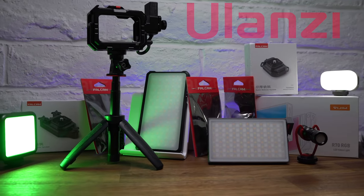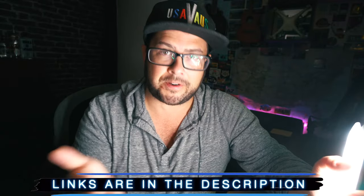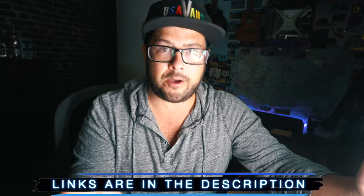Ulanzi sent me a ton of gear to play around with and share my experiences with you guys. Since they have a variety of different gear for your creative video and vlogging needs, there will be some really cool videos up ahead, so make sure you stay tuned.